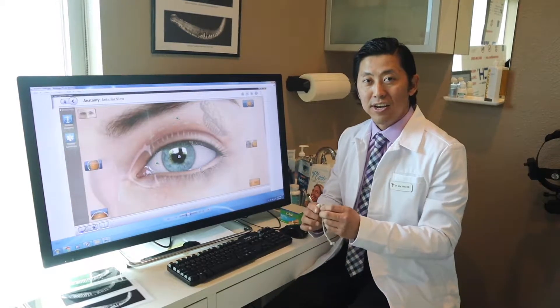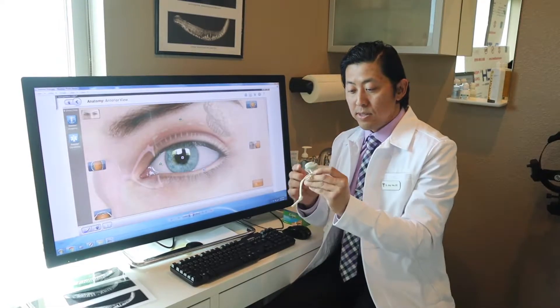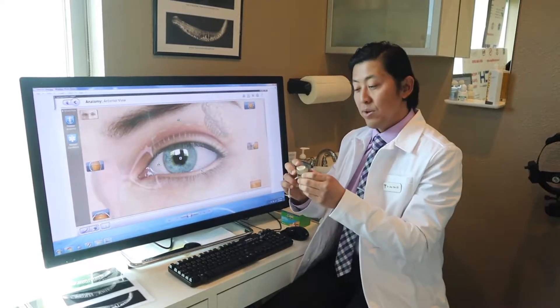Hi, how's it going? It's Dr. Han here with Healthy Eyes Optometry. I'm just going to show you what this device is and where it actually goes on the eye when it's at the office.